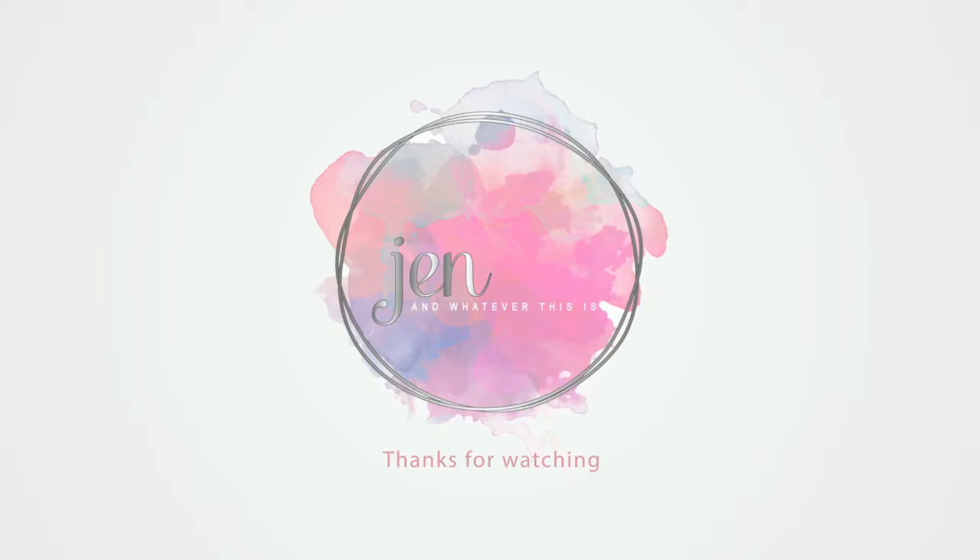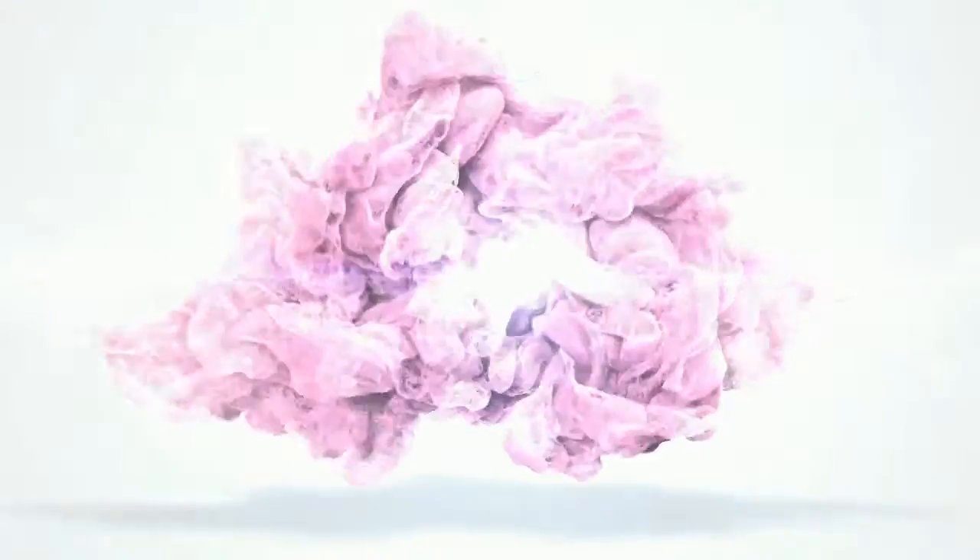Hey guys, I'm Jen. Welcome to my channel. Today I am so excited because I'm going to be unboxing my Jeffree Star Halloween Mystery Box. I was so excited to unbox this. I literally could not wait when I came home from work and saw that this had come in the mail. I had to make a video right away.